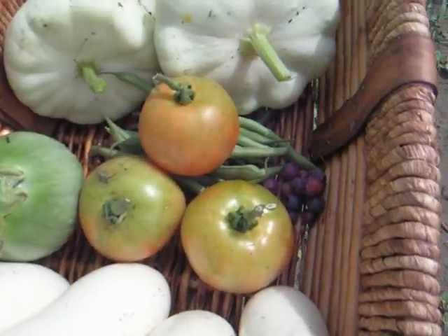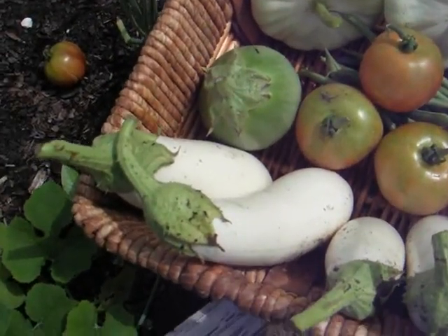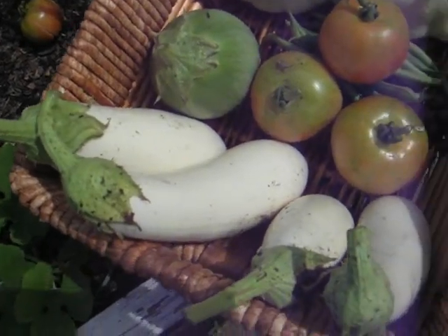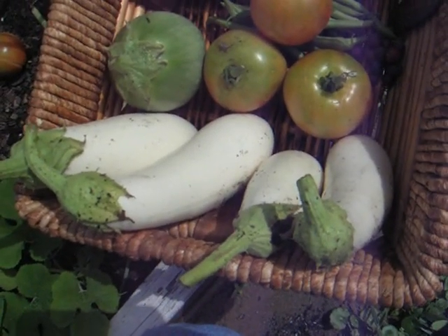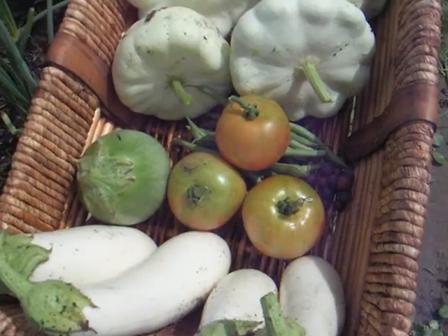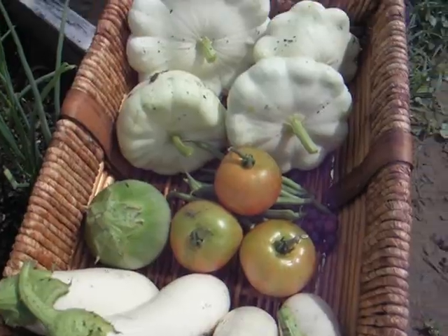I'm going to let that ripen up. And my four white eggplant — different sizes. Eggplant are ready to go once their skin is shiny, so I've just got to clean this up, and this will make, I guess, somewhat a nice meal.